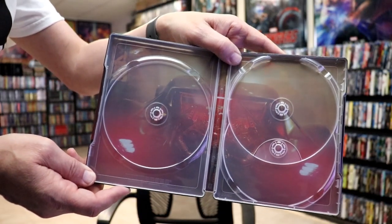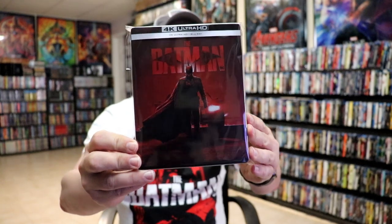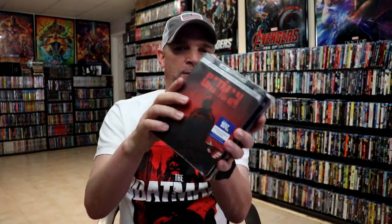We do have some inside artwork. Really beautiful looking steelbook — it is really nice having another version of the Batman on steelbook. Here in the States, we got the original artwork for the Batman, which is okay, and then we got a re-release with this different artwork. So it's really nice having all three versions added to the collection. Please leave me a comment below and let me know what you think about this particular steelbook release.